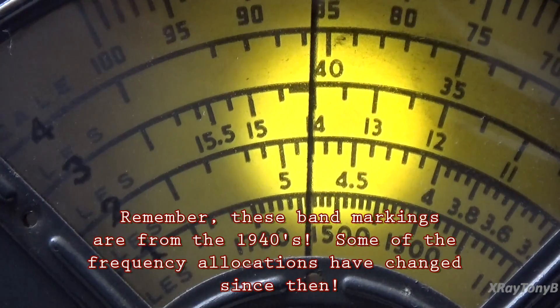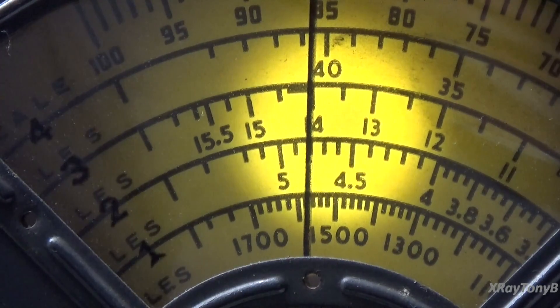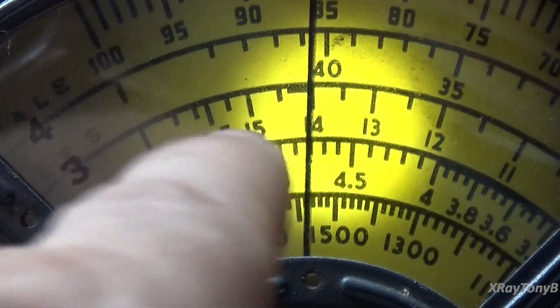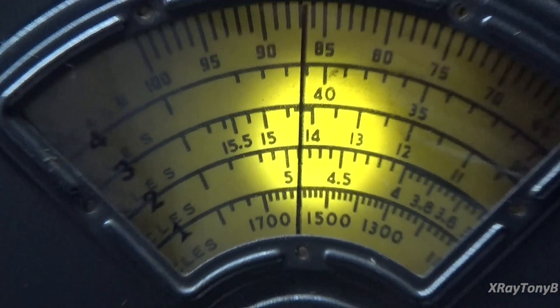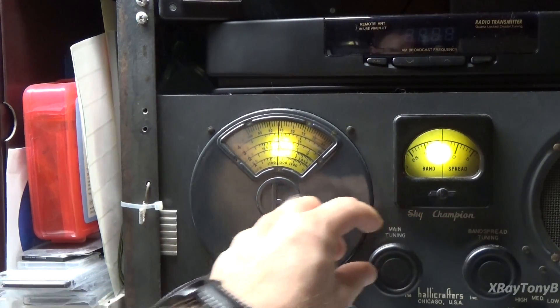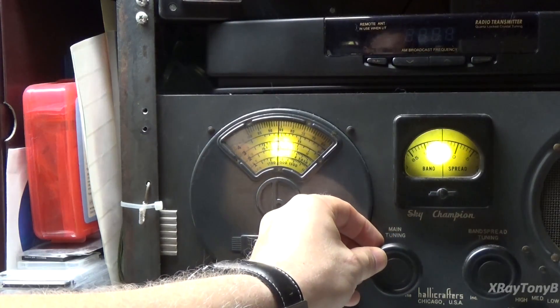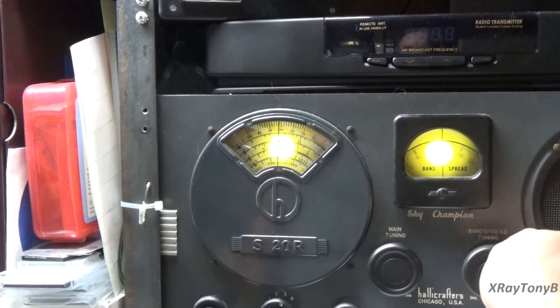So when we look at the 20 meter band, as we call it — the 20 meter band is a ham radio or amateur radio band that licensed amateur radio operators can use. The actual frequency allotted for us is from 14.0 to 14.35 megahertz. That little thick line right there actually marks off that portion. But you can see, for me to tune in that little tiny area, look how little I'm moving that knob to go across the entire bandwidth of that amateur radio band. To be able to accurately tune with that would be very difficult.